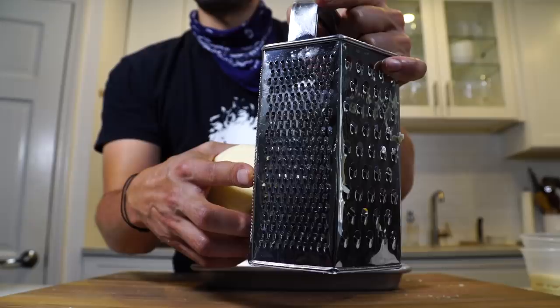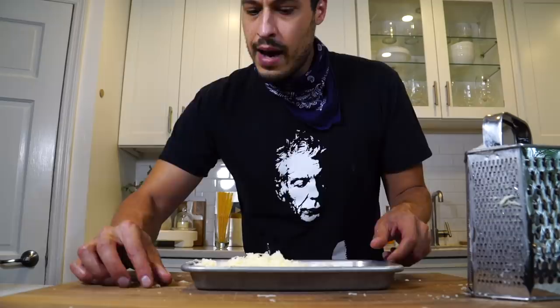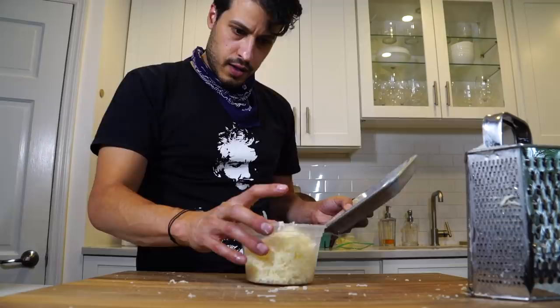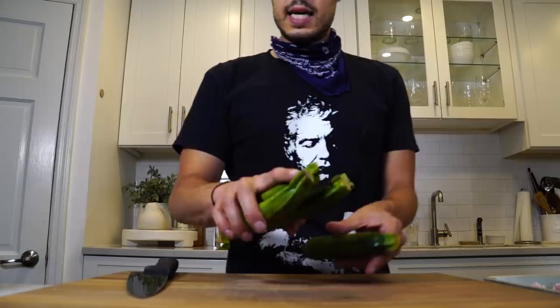For the provolone, I'm not going to use that same grater — I'm going to use this thinner one. That should be plenty. I just eyeball it. I make sure there are no big clumps, because big clumps are going to be hard to melt in. I'm just trying to break up any big clumps so they don't clump up in the pasta. The aged provolone is going to be a little less wet, so you won't have that clumping issue. With the younger stuff, you've got to be careful.